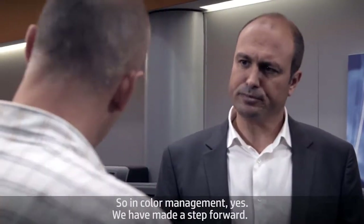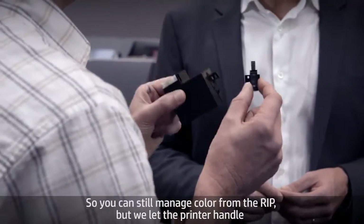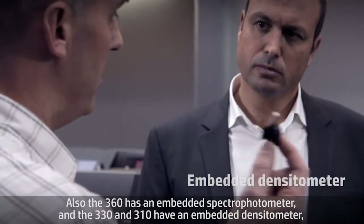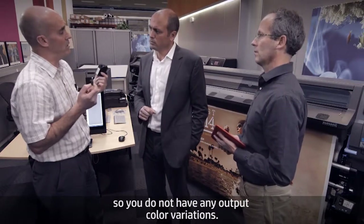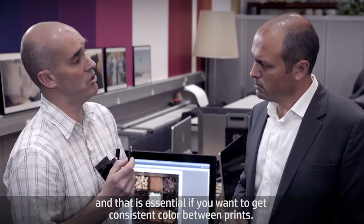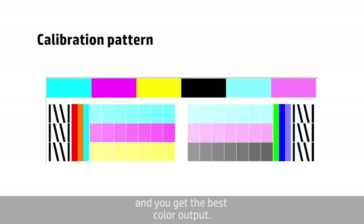What about color management? In a ComTone printer, color management is a lot simpler. You can still manage color from the RIP, but the printer handles the complex color transformation steps and optimizes those for HP's technology. The 360 has an embedded spectrophotometer, and the 330 and 310 have an embedded densitometer. Both sensors are used to calibrate and control color automatically, so you don't have any output color variations. The printer prints a calibration pattern, the sensor scans that pattern, and the printer applies a correction if needed, giving you the best color output.